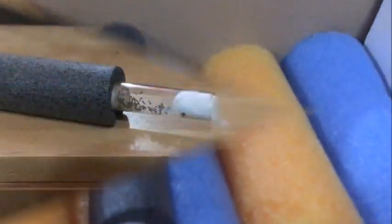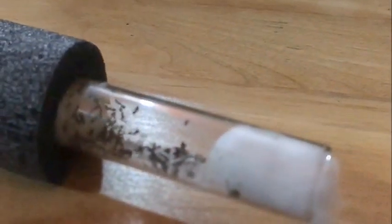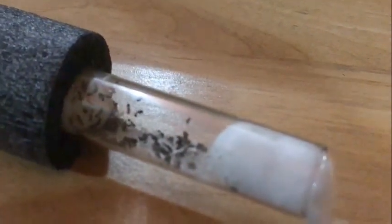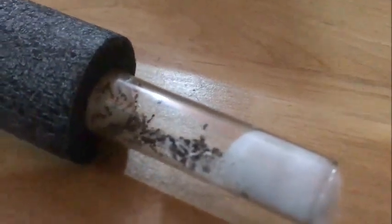Except for that one that houses the Tetramorium — you can sort of see the Tetramorium colony. I'd say there's about 60 workers in there; the queen is somewhere. I'll keep them covered — those are going crazy right now, lots of brood.